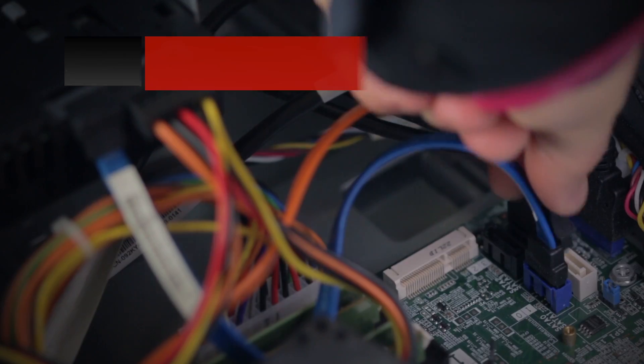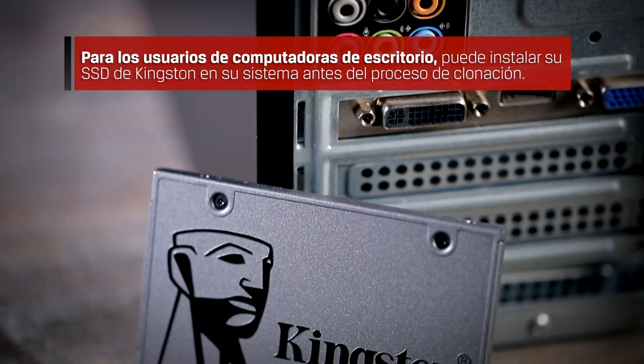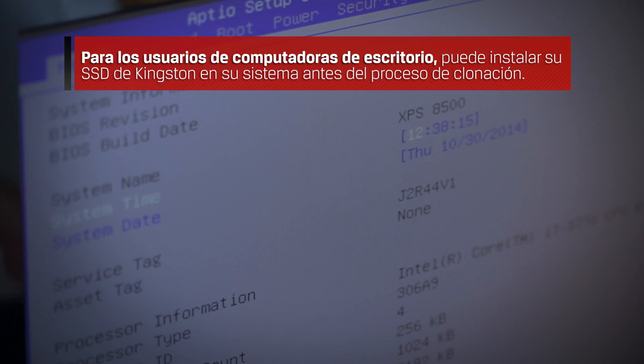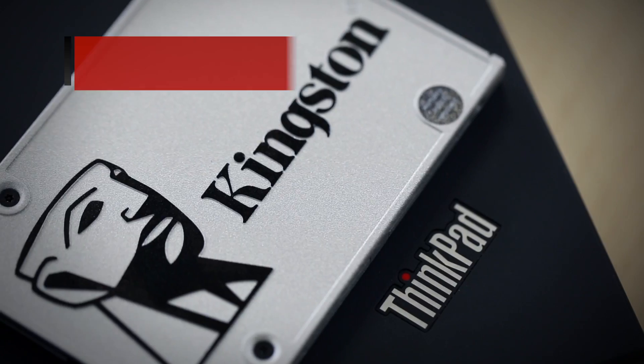Before we begin, we want to ensure our SSD is properly connected to your system. For desktop and PC users, you can install your Kingston SSD in your system before the cloning process. For guidance or help with installation, please refer to your system's user manual or view our step-by-step SSD desktop installation video in the description below.